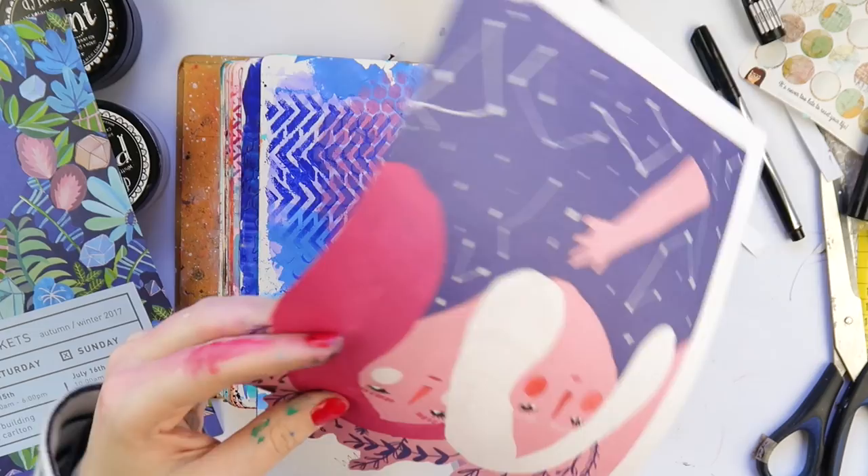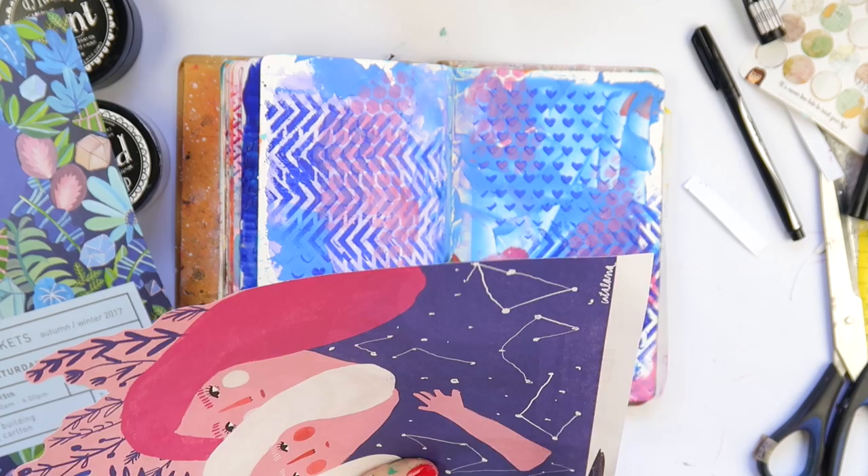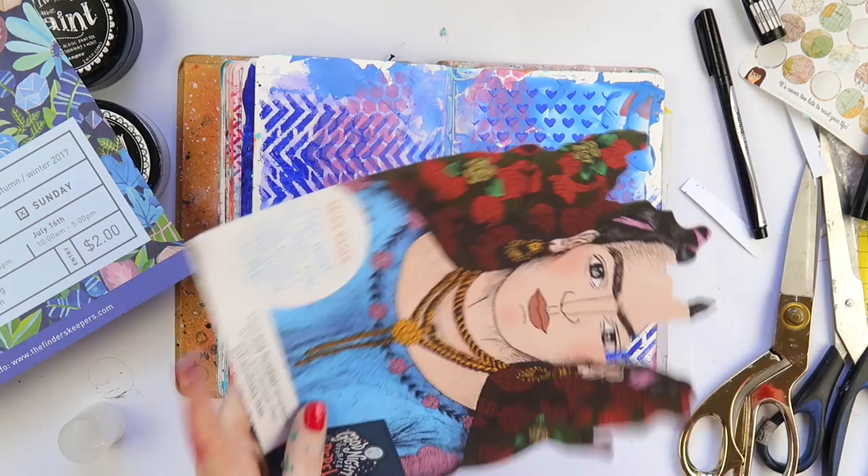This one has texture paste that's been palette-knifed in the background, then the darker one is through a stencil, and then the pink is a Tim Holtz hexagon stencil that I used in the art journal video two weeks ago.